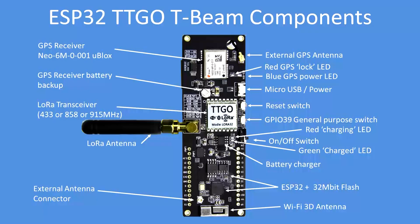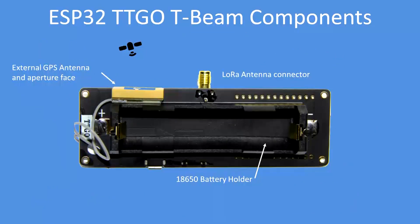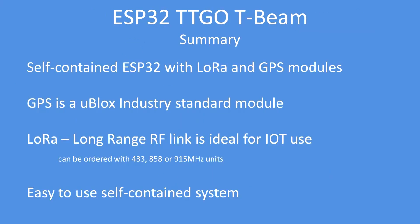On the back, as already mentioned, there's the battery holder with the GPS antenna. The ceramic block with the metallic face is the receiver antenna aperture — point that towards the sky. In summary, it's a self-contained ESP32 module with LoRa and GPS modules.